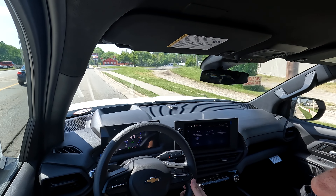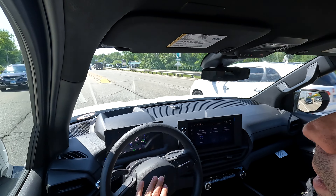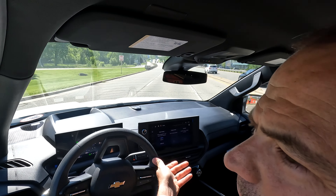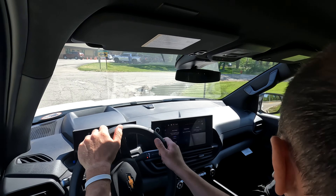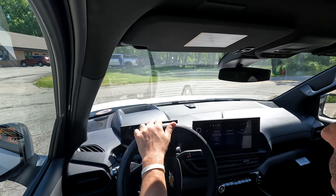This thing drives very nice, very quiet. We're going to turn around and show you what kind of acceleration you can expect out of this EV. It's quite impressive, I'm not going to lie.